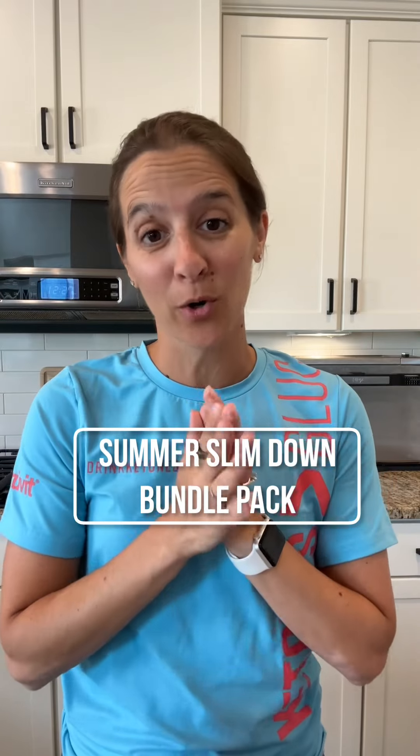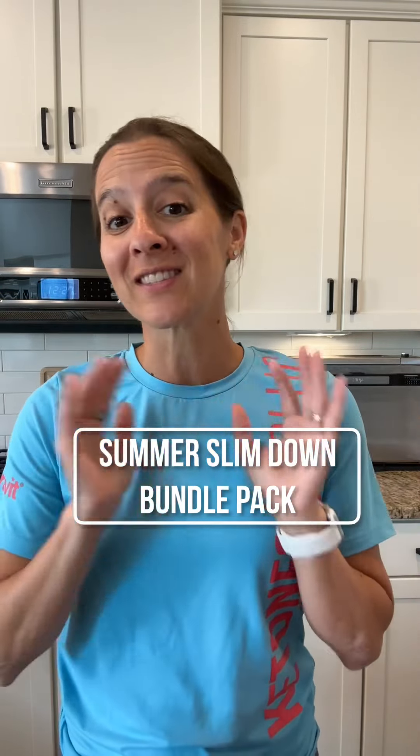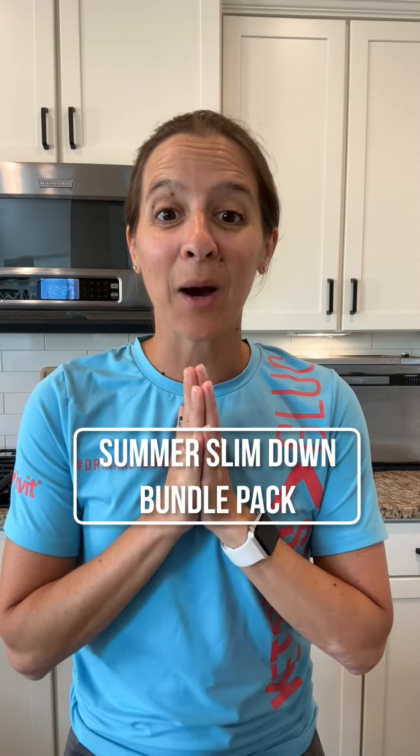Our summer slim down challenge is starting, and if you are looking for a step-by-step program that is simple and easy to follow — where you can eat your own foods, still attend those weddings, barbecues, and parties, and participate fully — then this is for you.